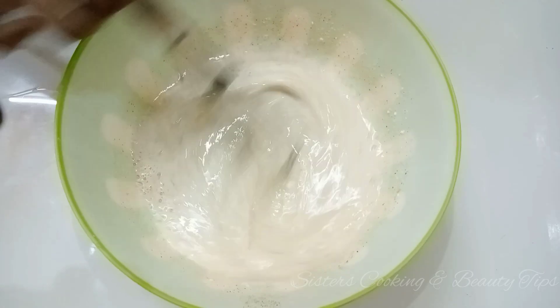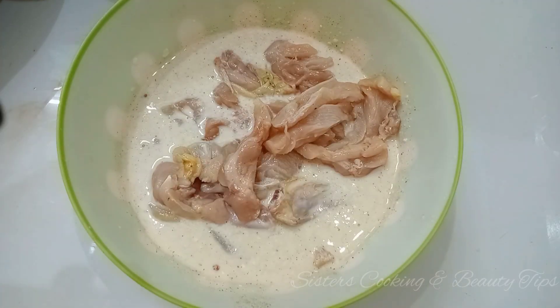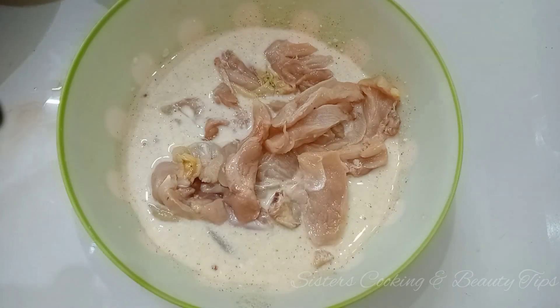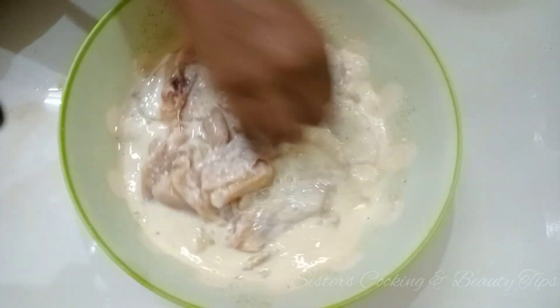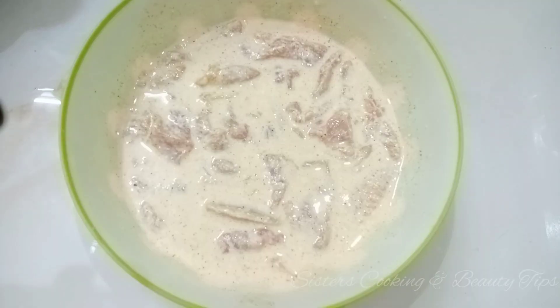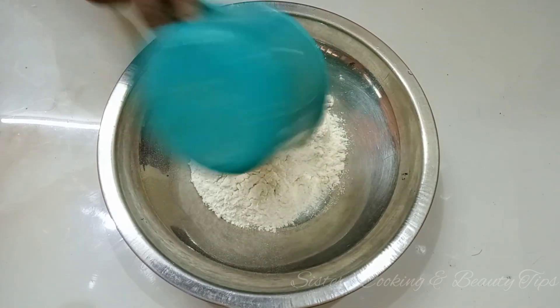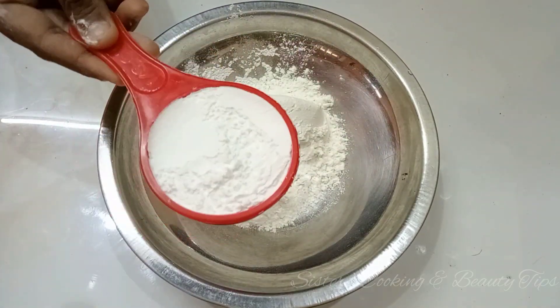I have 500g of boneless chicken. This chicken is very tasty. It will marinate for 3-4 hours. Mix it well.